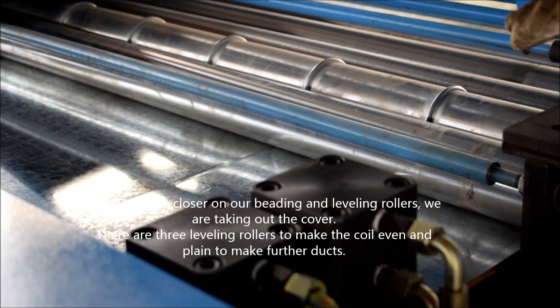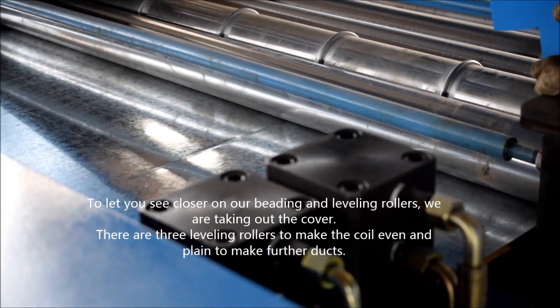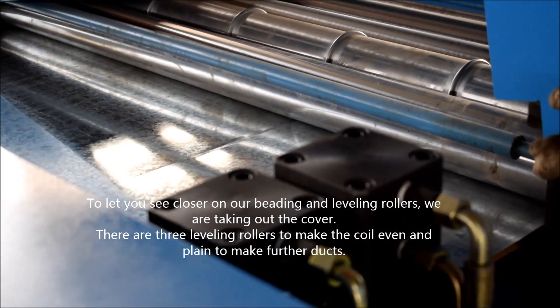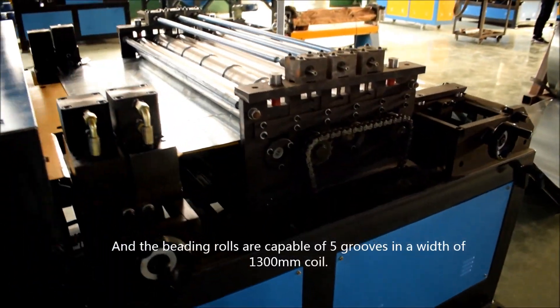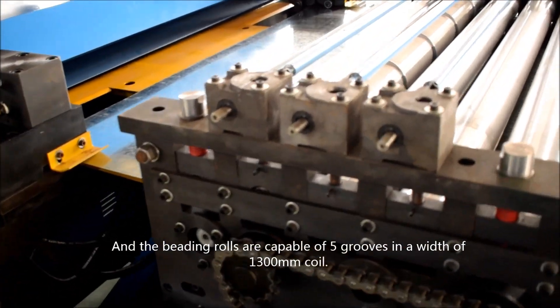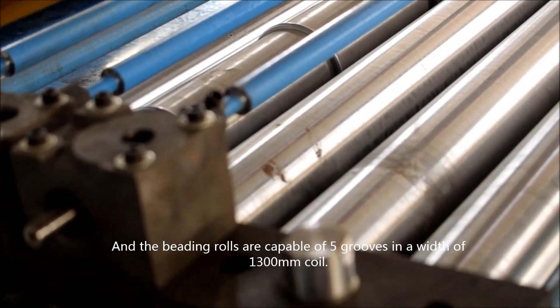To let you see closer on our beating and leveling rollers, we are taking out the cover. There are 3 leveling rollers to make the coil even and plain, to make further depth. And the beating rolls are capable of 5 rolls with a 1,300 mm core.